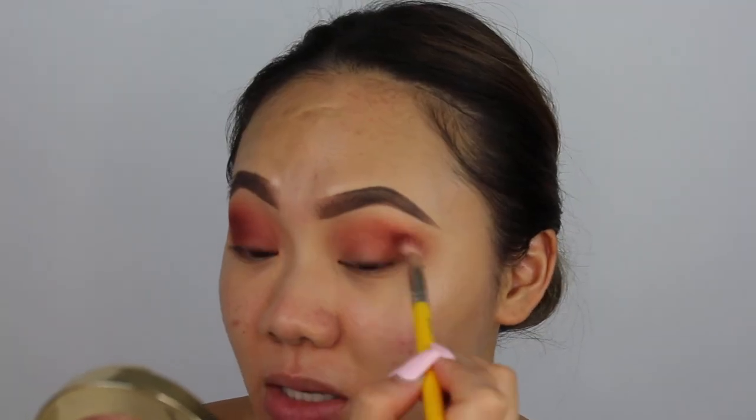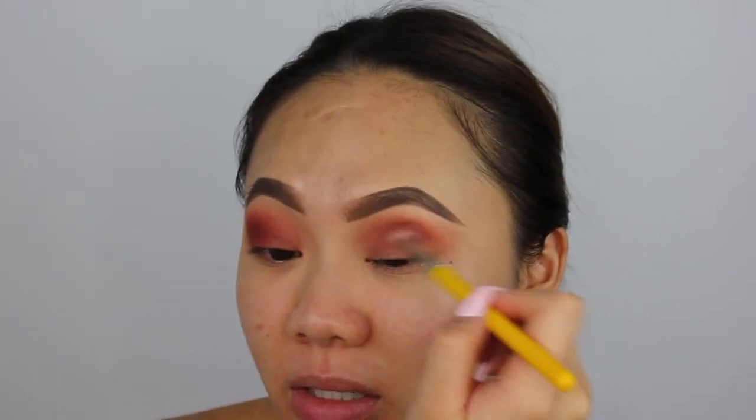So I'm focusing this into my crease first. As you can see, I'm literally digging into my crease.